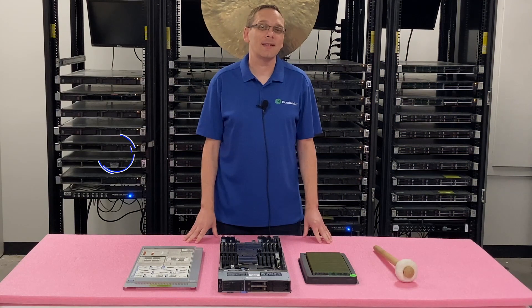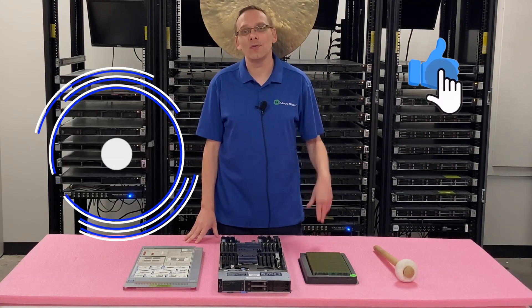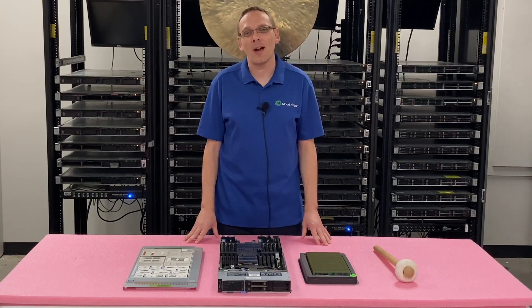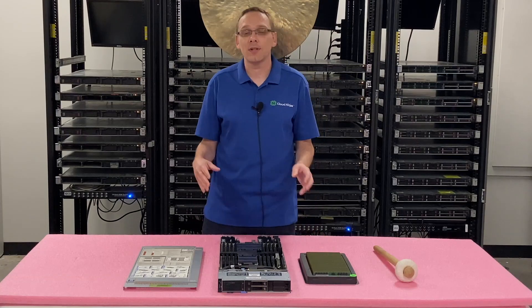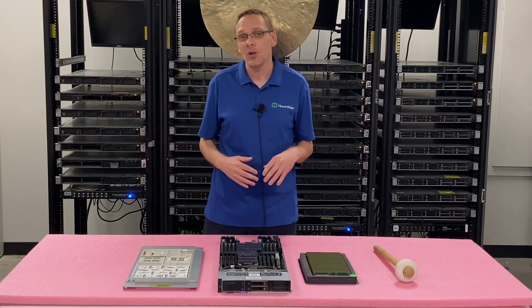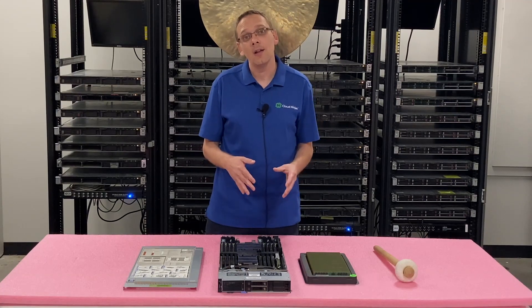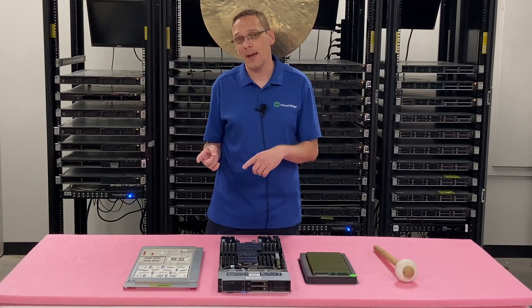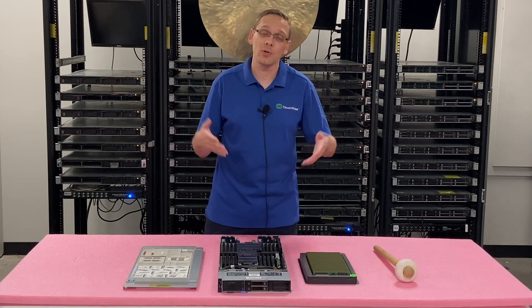Thanks for stopping by today to learn a little bit more about the Dell PowerEdge MX750C. Do us a favor — if you find this video useful, click that like and smash that subscribe. So this video is specifically focused on RAM. We're going to go over the different speeds, the different sizes, the different types. We're going to physically install them, show you the different channels inside. We're going to show you how to max it out, and if you're not maxing it out, what are the correct DIMM slots to put your modules in.